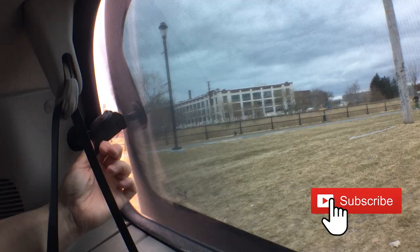And that's it. Open, closed — the screens stay in place. They stop bugs, they're nearly invisible and they don't block your view. Thanks for watching.